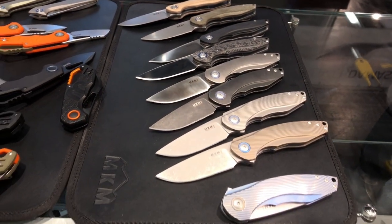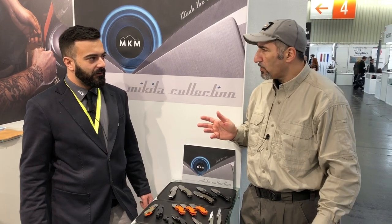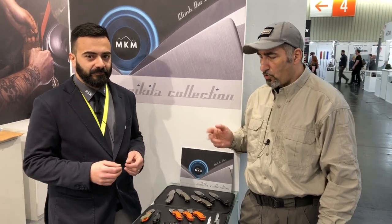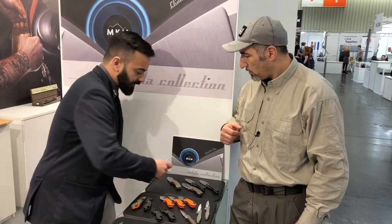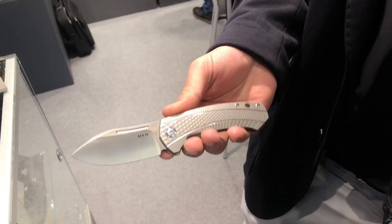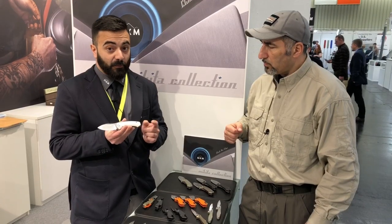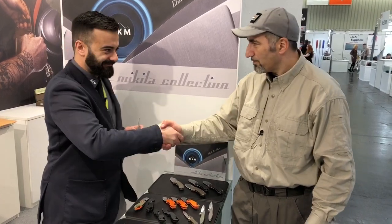These knives will be available around September–October, and the price range is very wide, going from 100 euro retail up to 300 euro retail. The 300 euro version features titanium in bronze and carbon fiber — it's an absolutely stunning blade. Thank you so much, Igor. Thank you guys, it's been a pleasure.